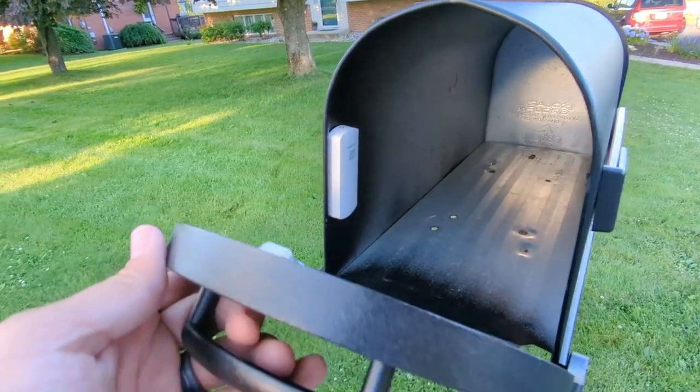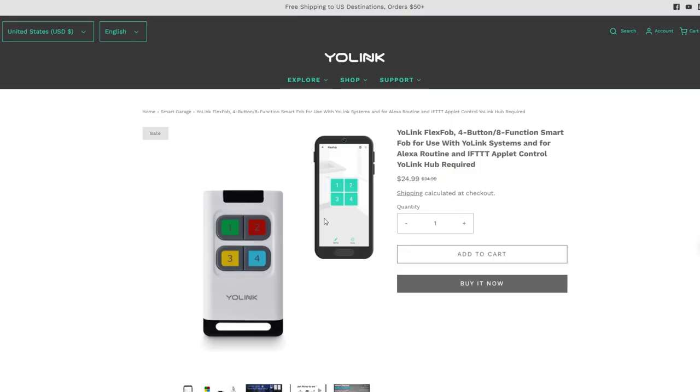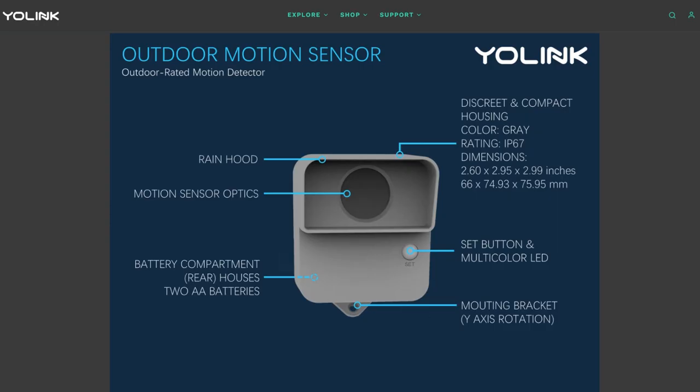I actually replaced the Z-Wave sensor I had in the mailbox previously — the one from my mailbox video. I also added one of these to the door of my shed, which is at the back of my yard out of range of my Z-Wave and Zigbee networks, so I can get notifications if I leave my shed door open. Even though the range in my experience was far less than a quarter mile, it's still way better than Zigbee and Z-Wave. The long range opens up a new world of possibilities — they have a key fob you can use as a garage door opener, a light switch for your shed or outbuilding without Wi-Fi, and an outdoor motion sensor that stays in range with Yolink even when out of Wi-Fi range.